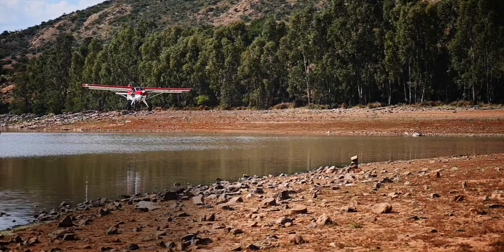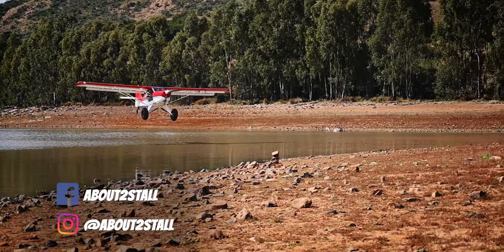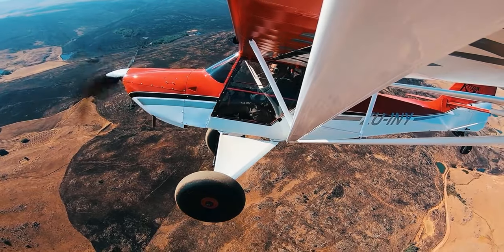Welcome to Two Minute Tuesday. Today we are looking at how we built a Bose A20 into a flight helmet. We are about to stall and this is our adventures in and around South Africa.